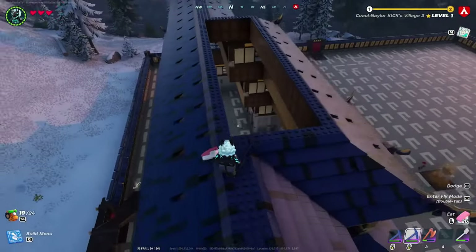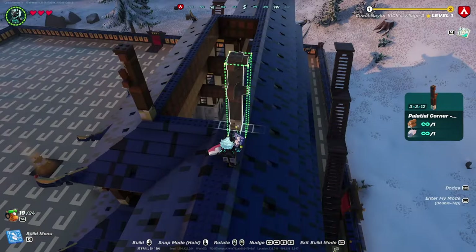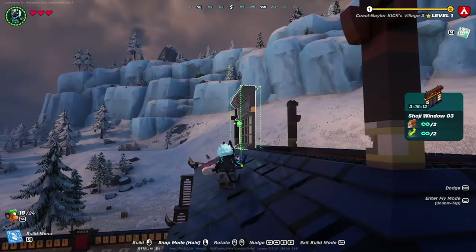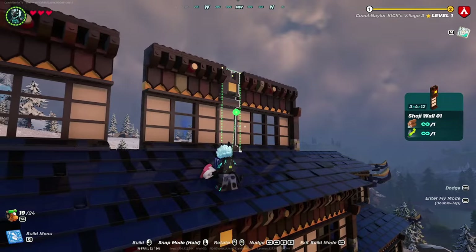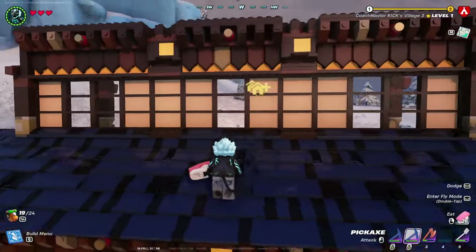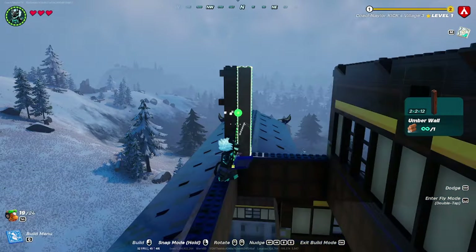Now at the top of the building, instead of roofing we're adding another layer. Add four pillars and fill the middle section — use two shoji window number threes, one shoji window number two in the middle, and two shoji wall number ones. On the sides, use shoji window number two and an umber wall on each side.